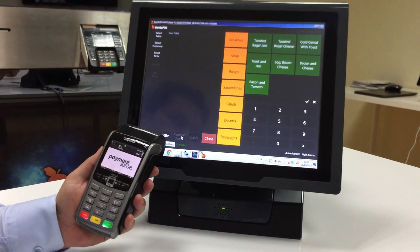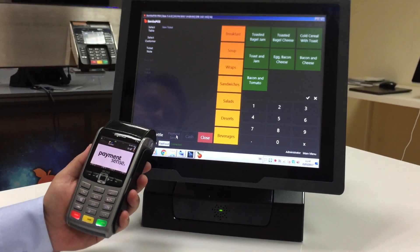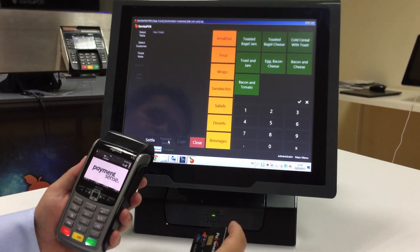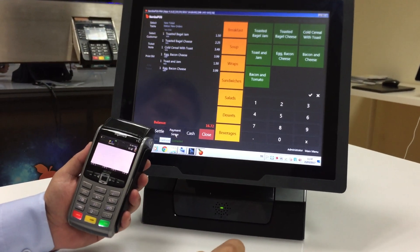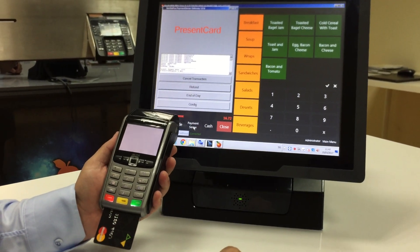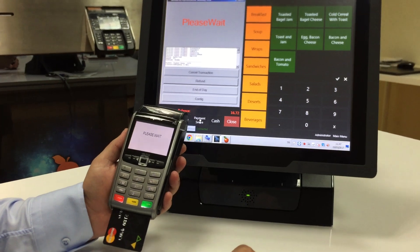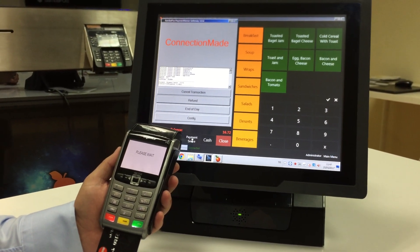As you see, the orders were sent to the kitchen automatically. And I will use a debit card for Payment Sense. I'm taking orders again. I clicked on the Payment Sense button. I present my debit card. I'm waiting for connection. Connection made.